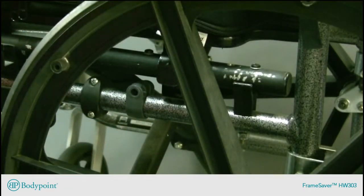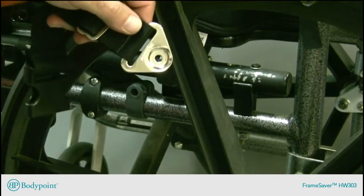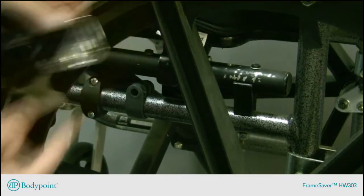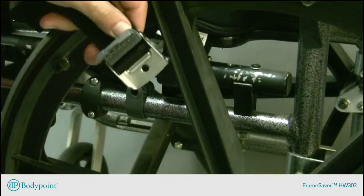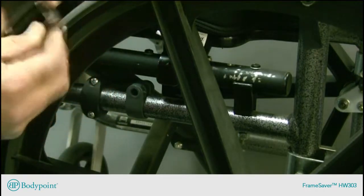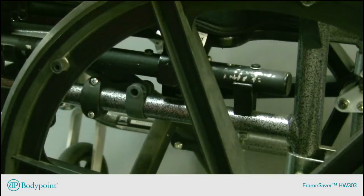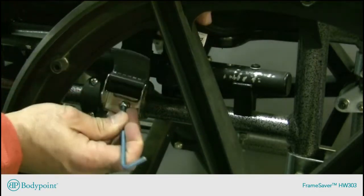Selecting any body point hip belt, it can use a flat mount end fitting, which has a six millimeter hole, or a cinch mount end fitting, also with a six millimeter hole. Passing the screw through the hole and using a four millimeter hex key, I'll fasten it into the clamp from the outside.